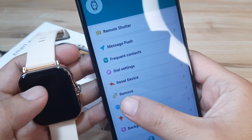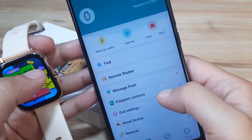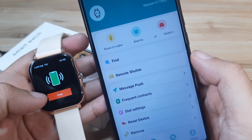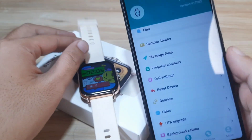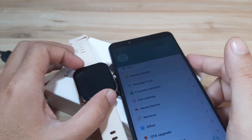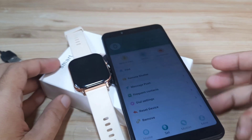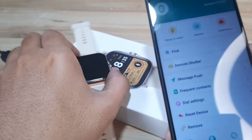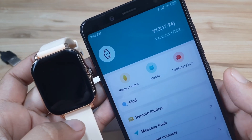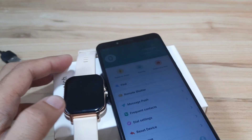Everything is set for push notifications — nothing more to configure and we now have stable connectivity. That's it for the GT20 Ultra smartwatch, also known as the Y13 smartwatch, pairing with the Fit Pro application on the Android platform. If you have any questions regarding the pairing with Fit Pro, just drop a comment below and we'll try to answer your queries. Bye!